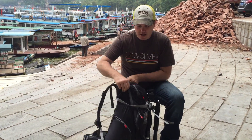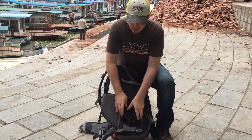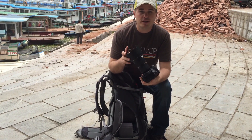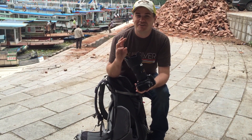You can access the camera easily with this large side port, which fits a pro body and a pro lens — the 24-70mm with the lens hood attached, or the 70-200mm if you have the lens hood reversed.